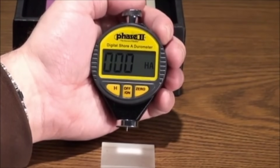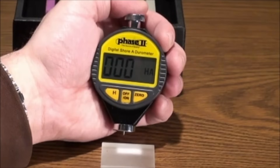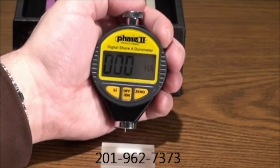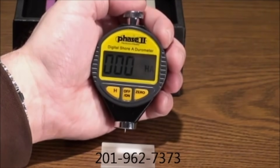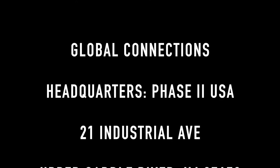This concludes our Application and Function Guide for the Phase II Model PHT960-980 Shore Durometers. Should you have any questions, please do not hesitate to contact us at 201-962-7373.